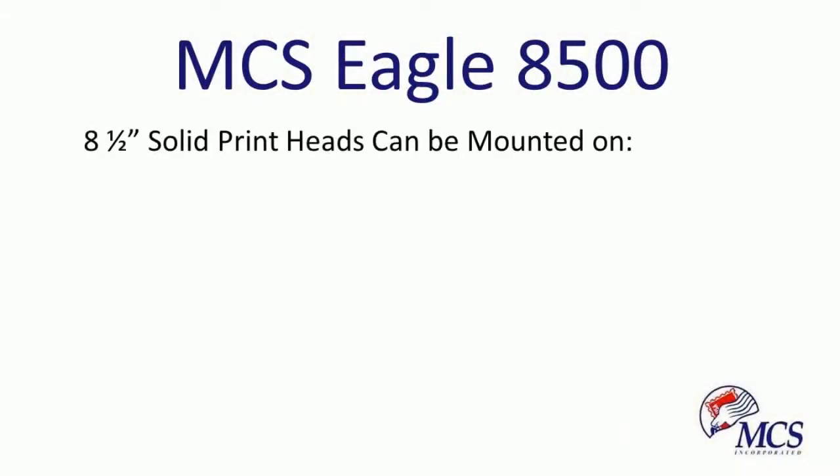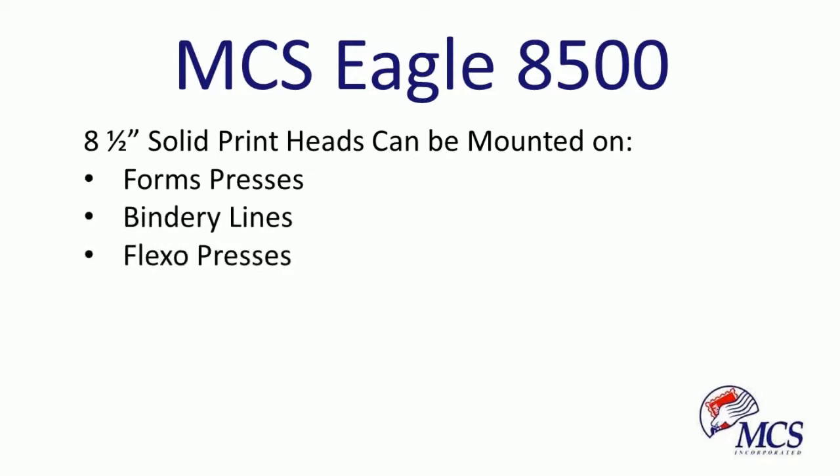Decrease your imaging cost while increasing your productivity by installing the Eagle 8500 on existing lines. The Eagle 8500 can be mounted on form presses, bindery lines, and flexo presses.